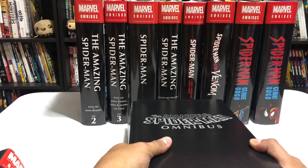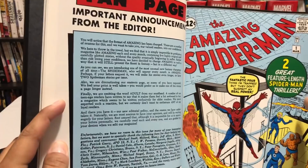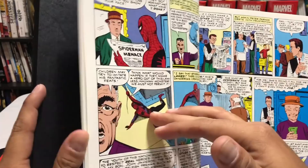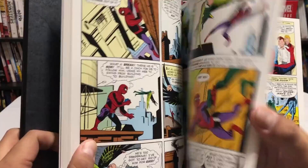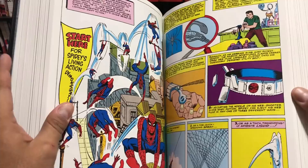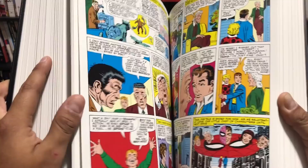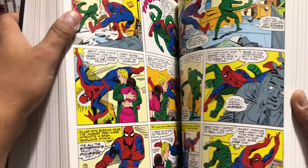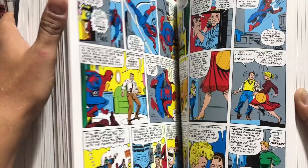Volume 1 collects the very beginning of Spider-Man, kicking off in Amazing Fantasy No. 15 with his origin. It also collects Amazing Spider-Man 1 through 38, Annuals 1 through 2, Strange Tales Annual No. 2, and Fantastic Four Annual No. 1 — which features Spider-Man. This is a pretty big book with over 40 issues worth of material and a lot of first appearances, including Spider-Man himself, the Green Goblin, Kraven the Hunter, the Vulture, and the first appearance of Daredevil. All the Amazing Spider-Man issues were drawn by Steve Ditko.